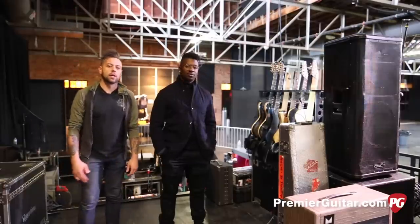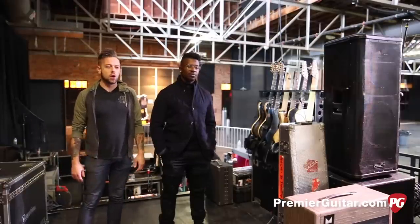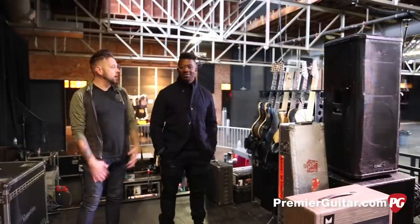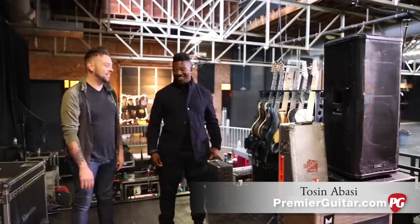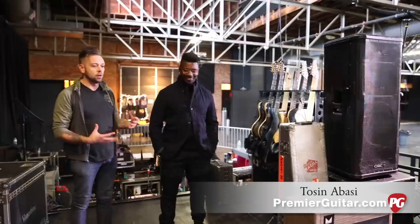Hey, what's up YouTube, Perry here. We're here with Premiere Guitar in Nashville, Tennessee today at Marathon Music Works, hanging out with Animals as Leaders. Tosin, what's up man, how are you today? Good. It's great to see you again, dude. This is a pleasure. We're over here in guitar world.